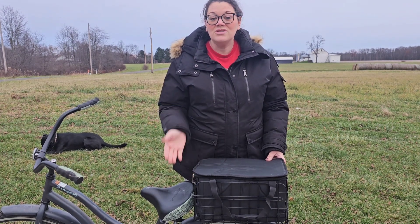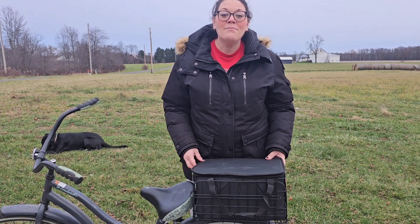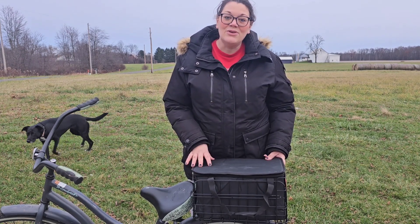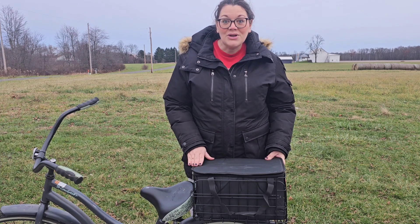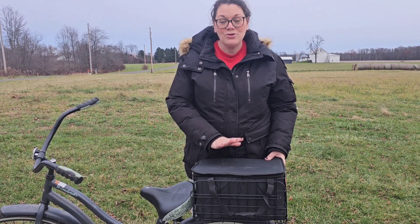I really like the fact that this can be used as something other than a bike basket. You could use it for storage in your vehicle, or use just the insulated part on its own. There are a multitude of different ways this can be used, which is always a good thing — if you're going to buy something, you want to get your bang for your buck.